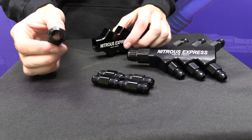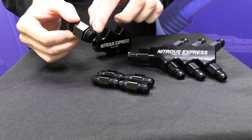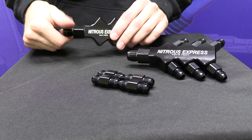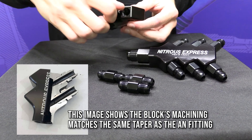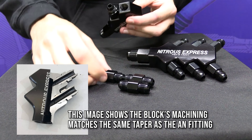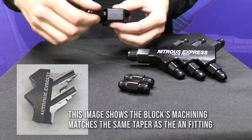Let's go ahead and put together the 4 port distribution block. We're going to start off by putting in the 8AN inlet fitting that has an o-ring seal on it, as you can see right there. Now we're going to go ahead and put in the outlet fittings. The design of the block uses 6AN outlet fittings with no step in size from fitting to block. This means there is no turbulence going on inside of the distribution block, which results in perfect and even flow.